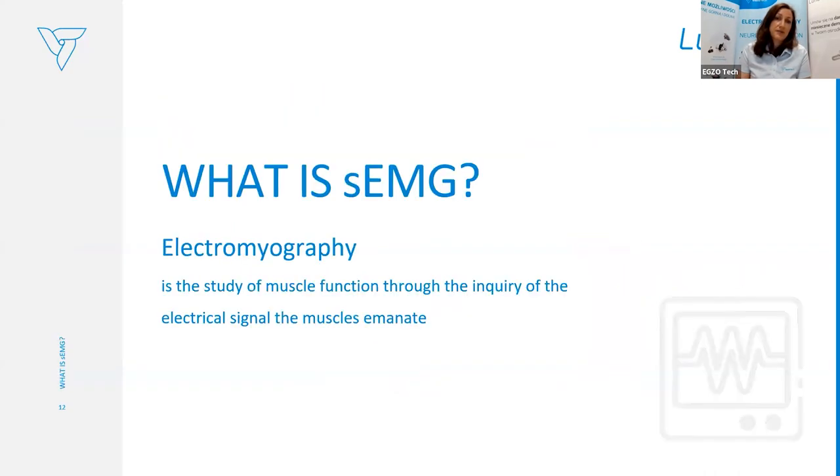Let's start with the basics. What is EMG? Since we use surface EMG, we need to know what electromyography is. EMG is the study of muscle function through the inquiry of the electrical signal that the muscles emanate. We use surface EMG electrodes, which capture the signal from the patient's muscle, and based on that detected signal we can provide movement assistance.